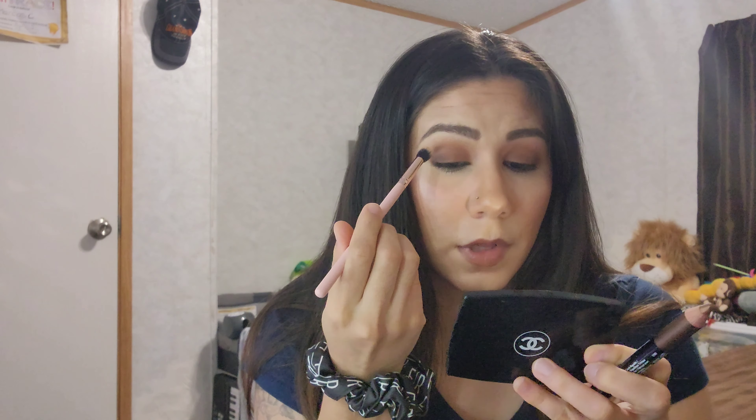Just to blend out that crease, I'm going to go back in with the first shadow brush I used and just buff it going up. There is the eye. Now I'm going to do my inner corner and my brow bone — I'll be going back into the Malibu Barbie palette and using the top shade called Cali Girl.